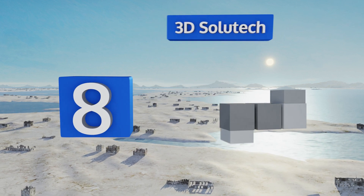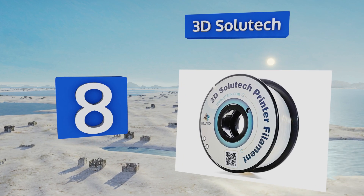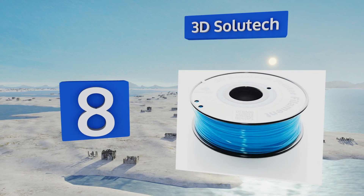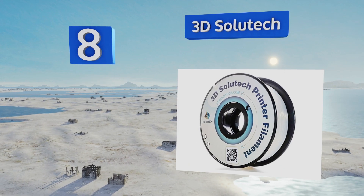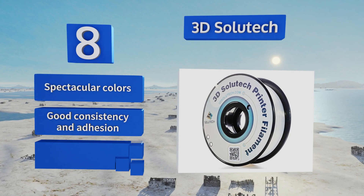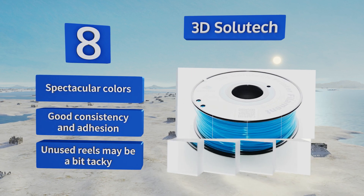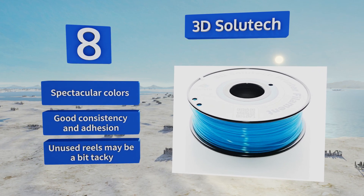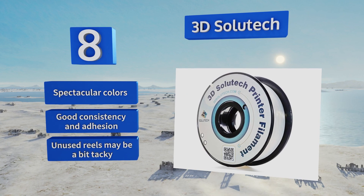Coming in at number 8, offered in an assortment of vivid hues and semi-transparent extrusion materials, 3D Solutech is backed by a full satisfaction guarantee for broad-ranging compatibility and promises smooth feeding with no bubbles, breaks, kinks, or residue to gum up the works. It's available in spectacular colors and offers good consistency and adhesion, however unused reels may be a bit tacky.